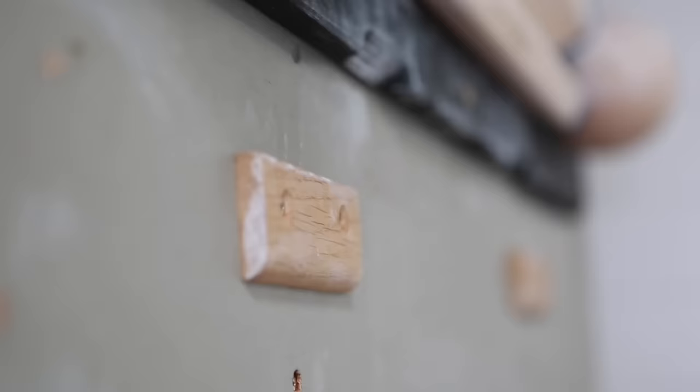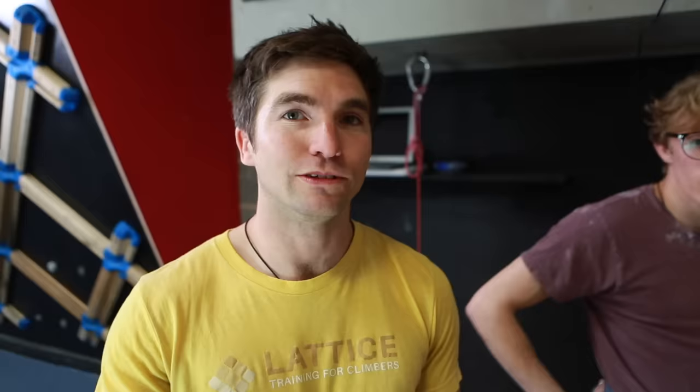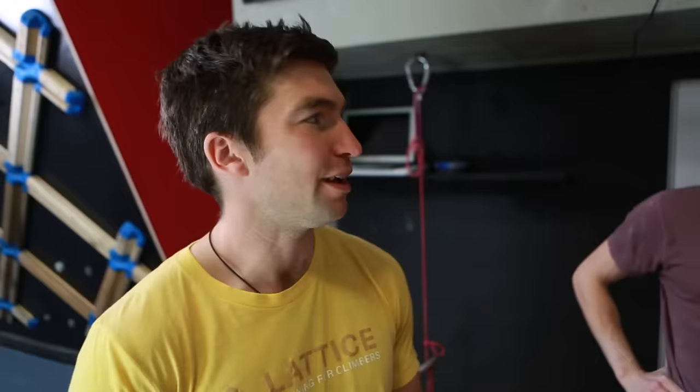And that, ladies and gentlemen, is the limit. Louie's just reached his max level and we'll go through the scores at the end to see where he stacks up. Now we're going to go on to the small edges, because at this elite level it's about how well you can pull on larger holds but also really small holds as well. I think you're going to do quite well on this one — you like small holds. So we're going to test out two arms, max hangs again, going for seven seconds this time.